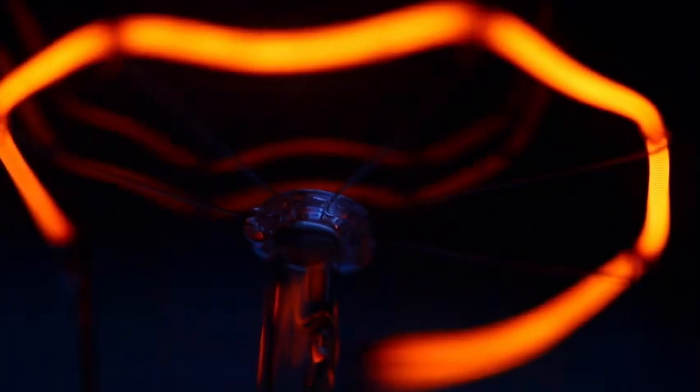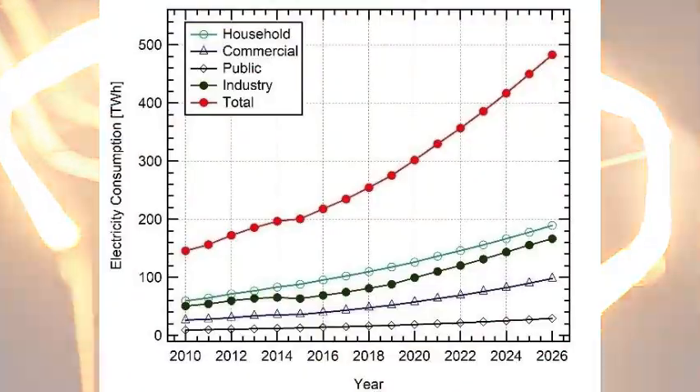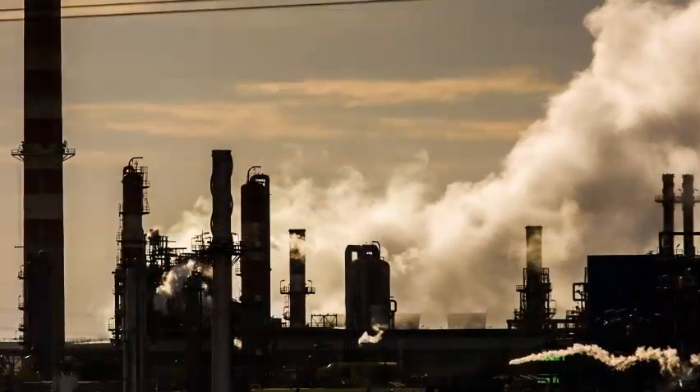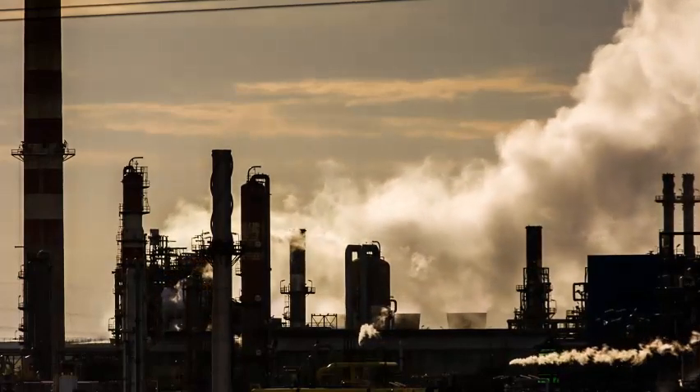The issue of electricity generation is a prevalent one. The demand for electricity is always increasing, but the supply of it is lacking, leaving areas with insufficient power. Moreover, the main ways of generation are not sustainable and they emit harmful by-products. This refers to methods that use fossil fuels, which are finite and emit harmful polluting greenhouse gases.